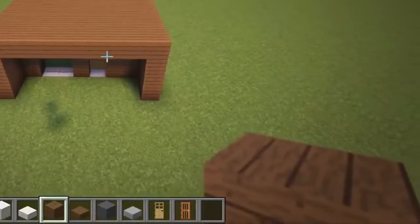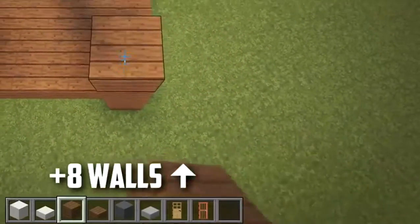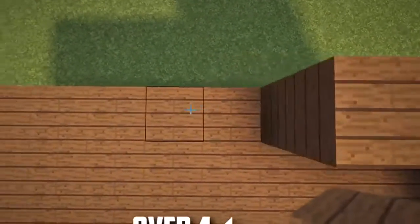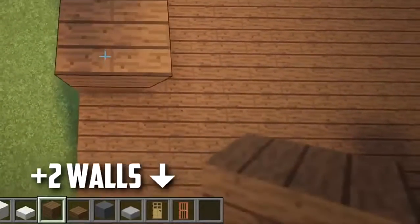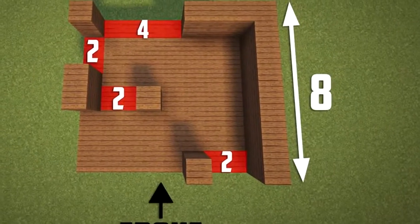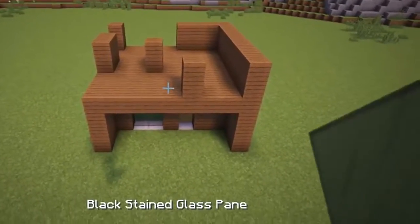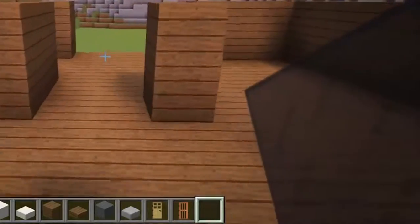Next, we will start adding all the spruce walls for the second floor, which will all be two blocks tall. Then we will add in the back section with spruce planks. Now with the walls up, we will fill in this front gap to the right with black stained glass panes, and then fill in this back section as well.